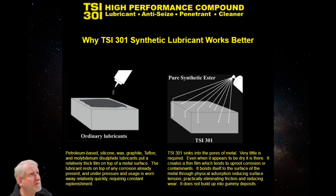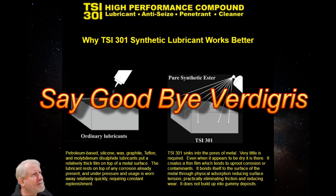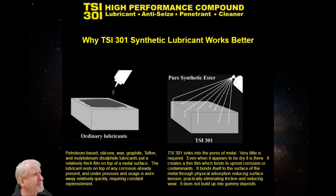Here's how it works: TSI 301 sinks into the pores of metal — very little is required, and even when it appears to be dry, it is still there. It creates a thin film which tends to uproot corrosion or contaminants. It bonds itself to the surface of the metal through physical absorption, reducing surface tension, practically eliminating friction and reducing wear. It does not build up into gummy deposits.